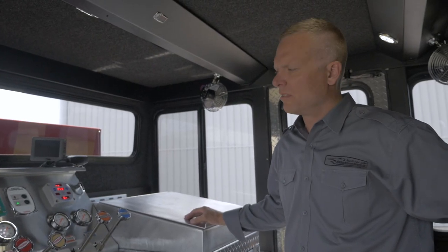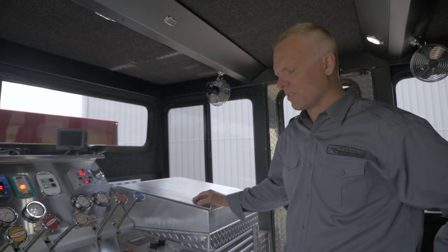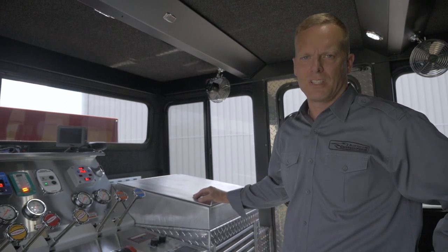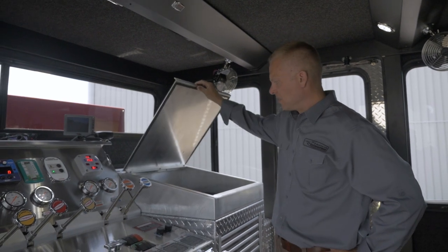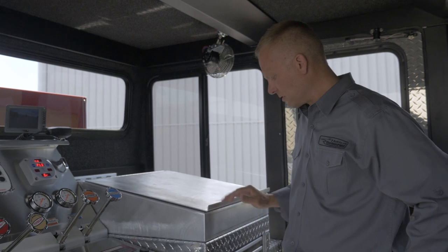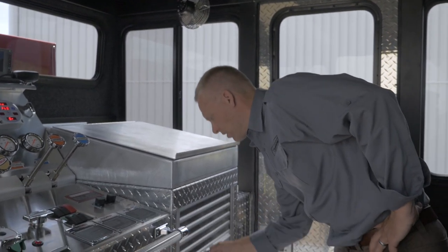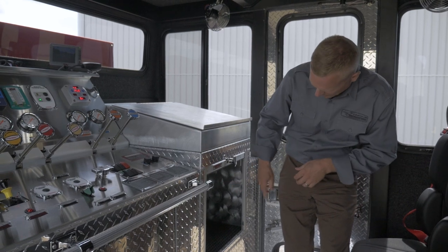The full response crew cab creates an ideal operating environment for the engineer. It also serves as a nice rehab facility and a place where you can run command from. This is a little command desk with a lift top and a nice surface for documents. We have an integrated EMS cabinet with interior lighting and shelving.